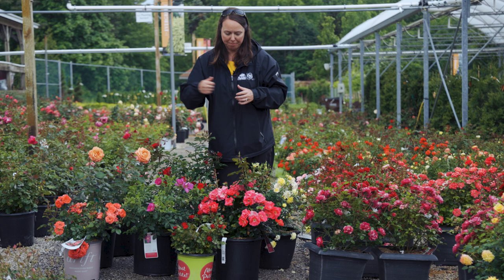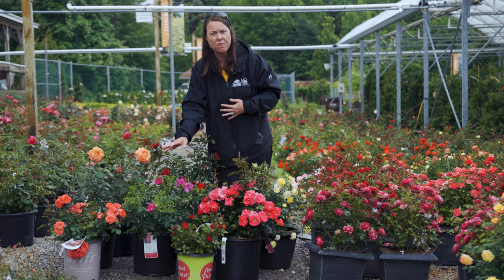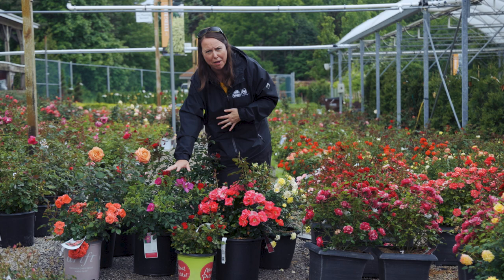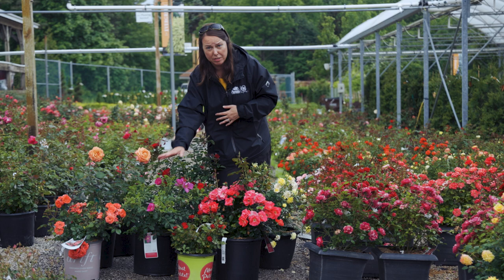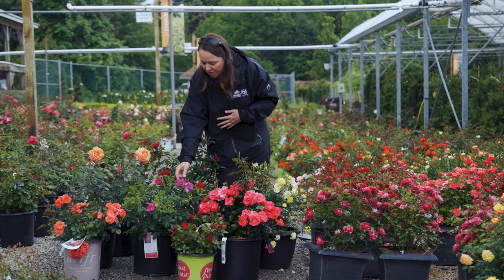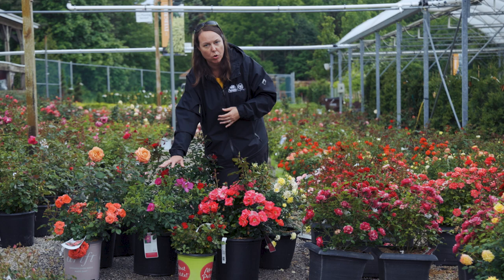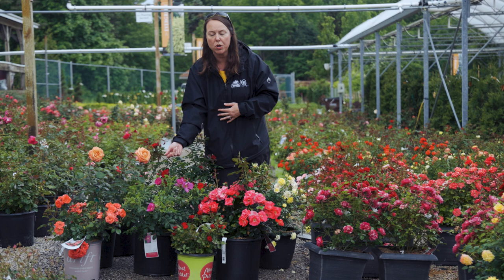Another rose to consider is this hybrid of a rugosa rose — sometimes called a beach tomato rose, with a very different look. This one is Raspberry Rogostar and it has the cleanest foliage I've seen on a rugosa rose, with beautiful single flowers and a nice raspberry pink color. It grows from its own root and is very thorny. If you enjoy rose hips, it will produce that orangey fruit at the end of the season. If not, clip them and it'll continue to bloom.